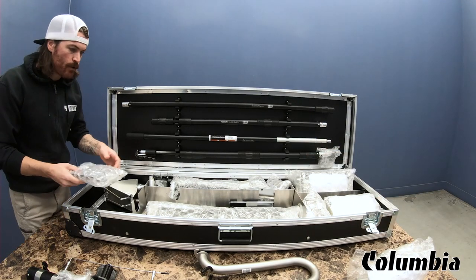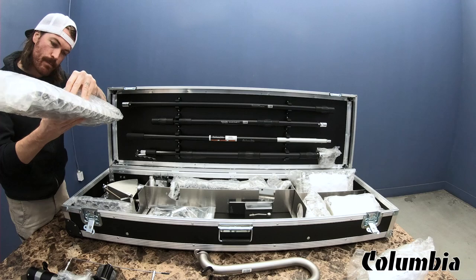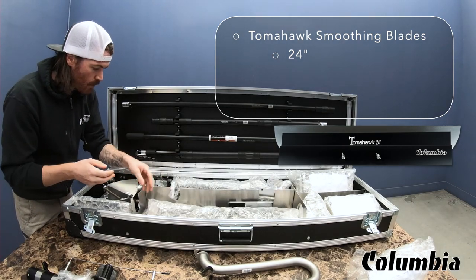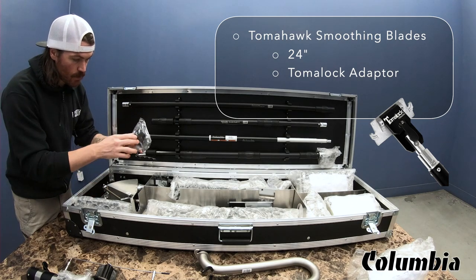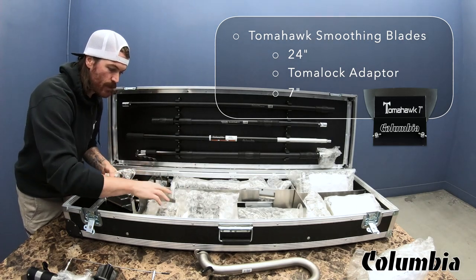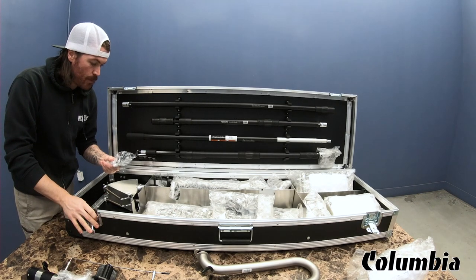On this side, underneath the automatic taper there was a tomahawk. I'm going to open the bottom up here — it looks like it's a 24 inch, which is a super common size. And with that, it looks like it comes with a tomahawk system that you can thread onto, or you can use the box handle. It also comes with a seven inch tomahawk — one for wiping tapes, and one for doing bad butt joints, renovations, or fixing a bad joint.